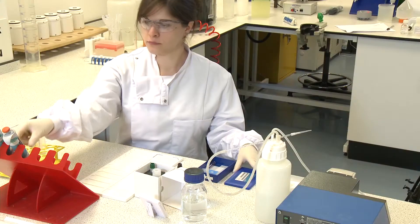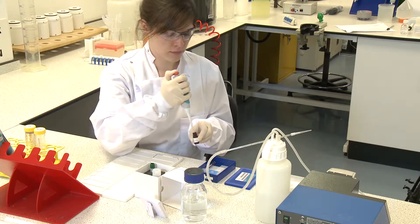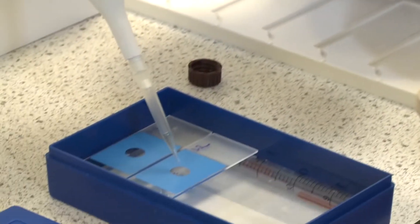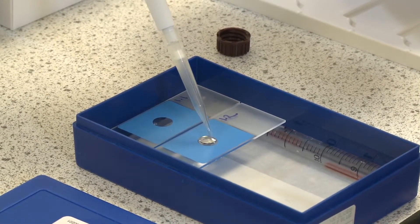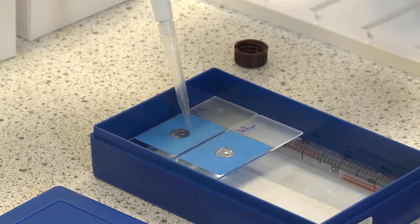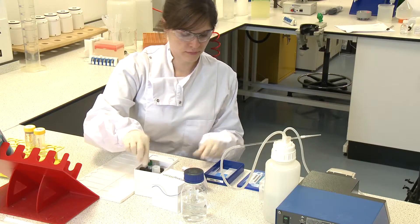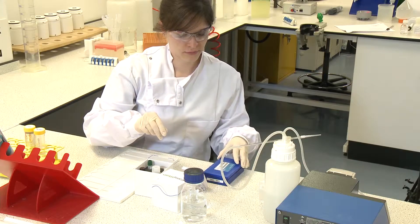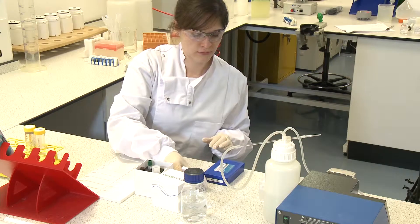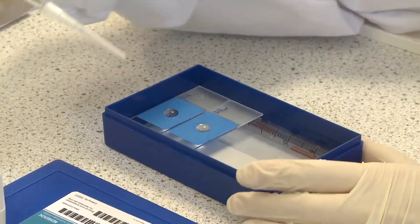Apply 50 microlitres of FITC stain to the edge of each well. Incubate the slides at room temperature for 30 minutes, then aspirate the stain.